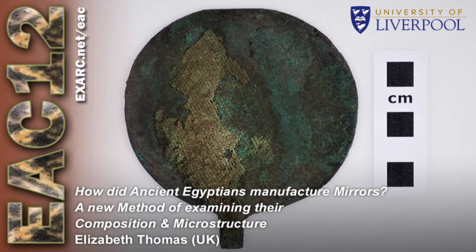Although ancient mirrors in general have attracted considerable analytical attention, somewhat surprisingly Egyptian mirrors have not. In many cases their composition has simply been assumed, defined only as being made of bronze or as golden in colour. Where analysis has been carried out, there has been a lack of methodological standardisation and the sampled areas do not always provide representative data.